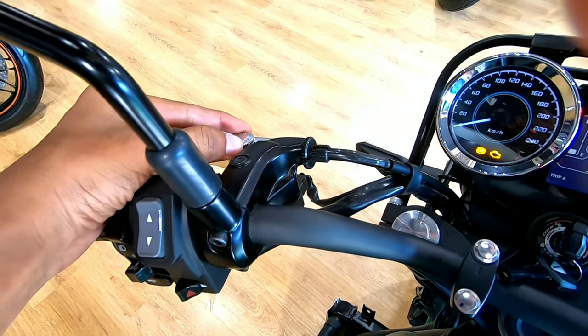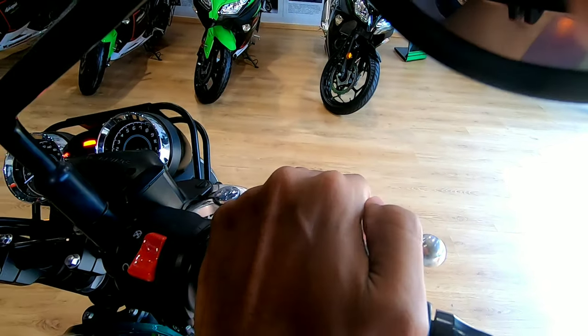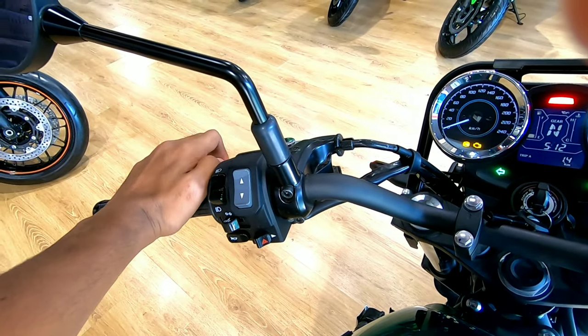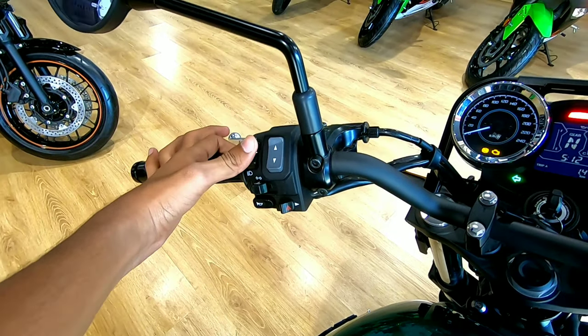Both the clutch and brake levers are adjustable so you can set them according to your preference. The clutch is very light, making it easy to navigate through city traffic.